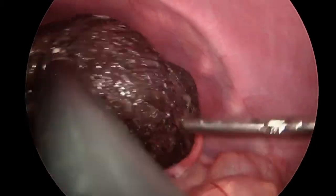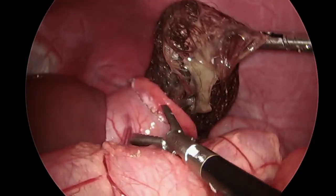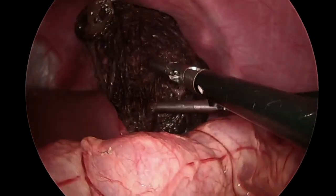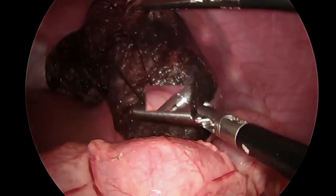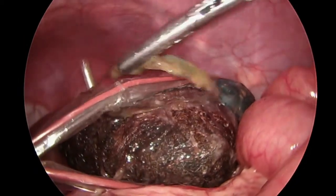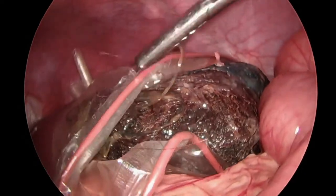Patience and careful manipulation at this stage will ensure the size of the gastrotomy and hair spillage into the peritoneum is minimized. The trichobezoar was placed into a laparoscopic bag, again to help minimize hair spillage into the peritoneum, as attention turned to closure of the gastrotomy.